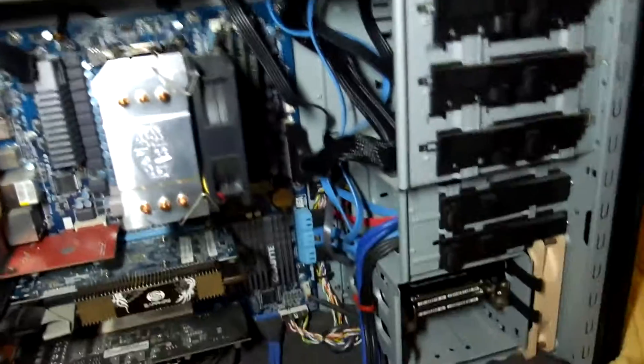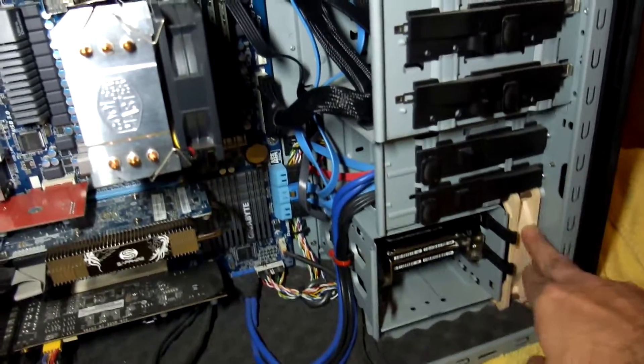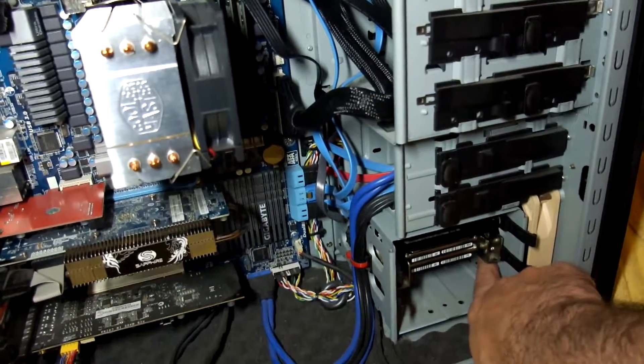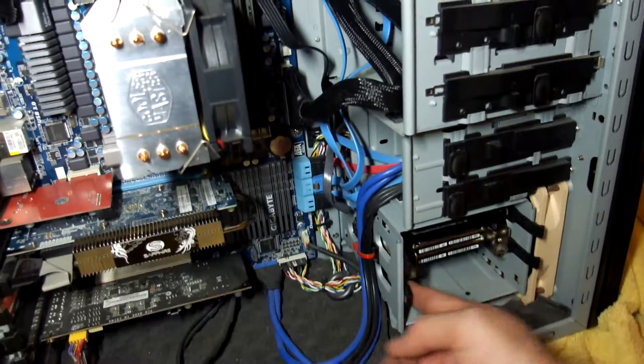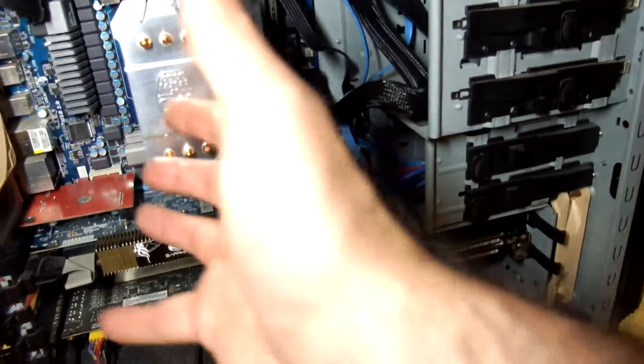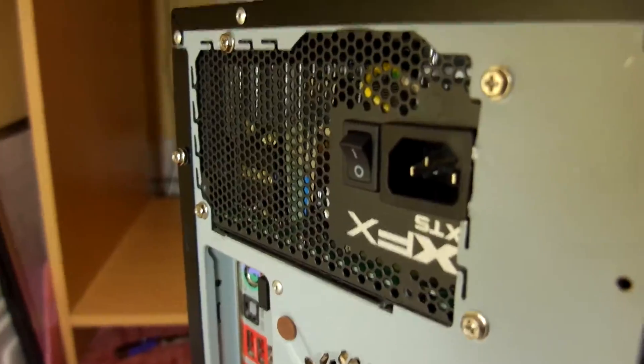I've done an initial fit and need to tidy the cables up a bit. It's usually a good idea to keep them flat, as that allows some additional airflow. I have a fan at the front that pushes air through, so the less cable in the way, the better the airflow.